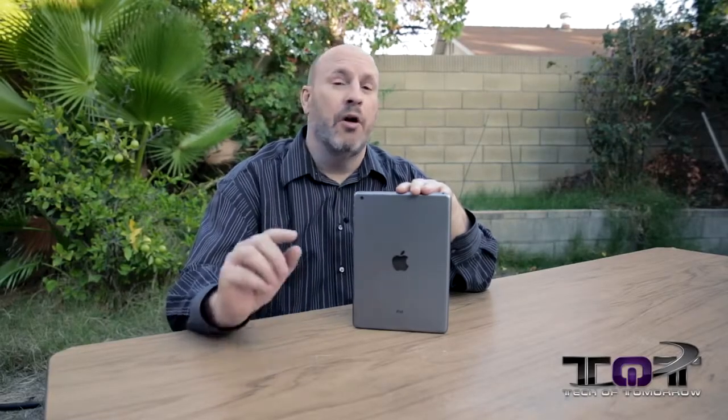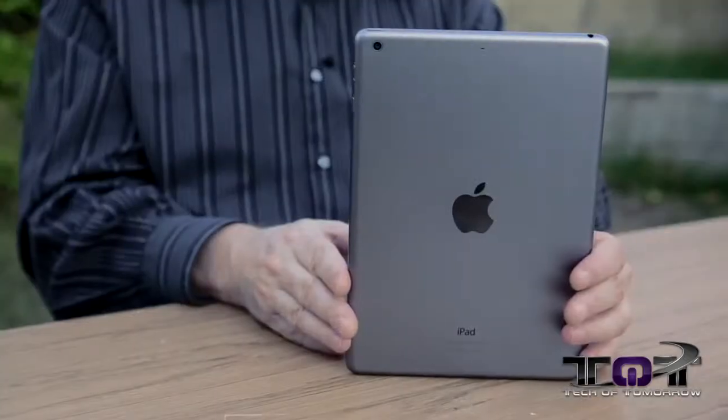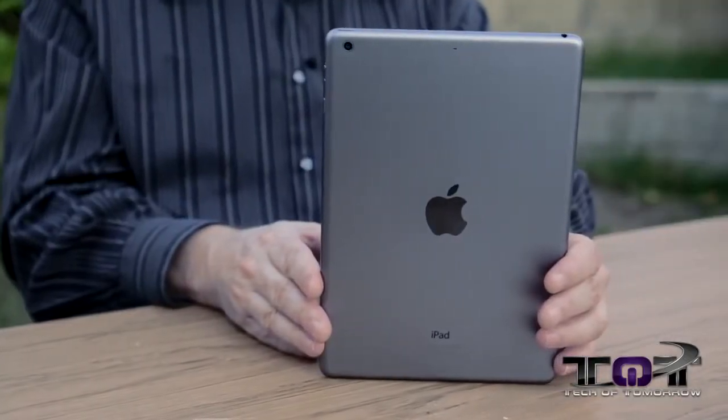Hey, what's up? Glad to see you guys back here on Tech of Tomorrow. We're bringing you all the tech, all the time. Today we're going to bring you guys some technology that I know my PC fans are going to go 'eh' about — and that's this new iPad Air.